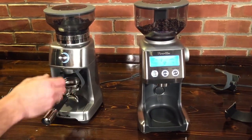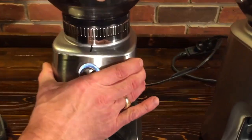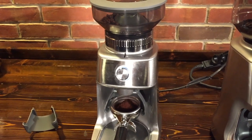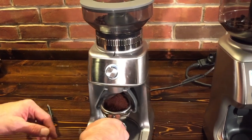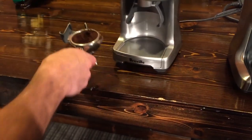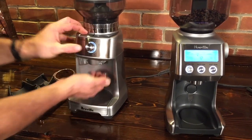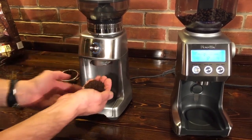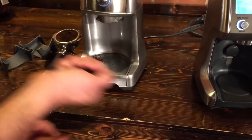Grinding into the portafilter — I'll set it to grind for about 10 seconds and go to the very finest setting right out of the box. There's the result — that's pretty darn fine and looks nice. Now just to see, if we go all the way to the coarsest setting right out of the box and clear out the fine stuff — that's even a little chunkier than I'd use for a cold press. But it grinds pretty fast.